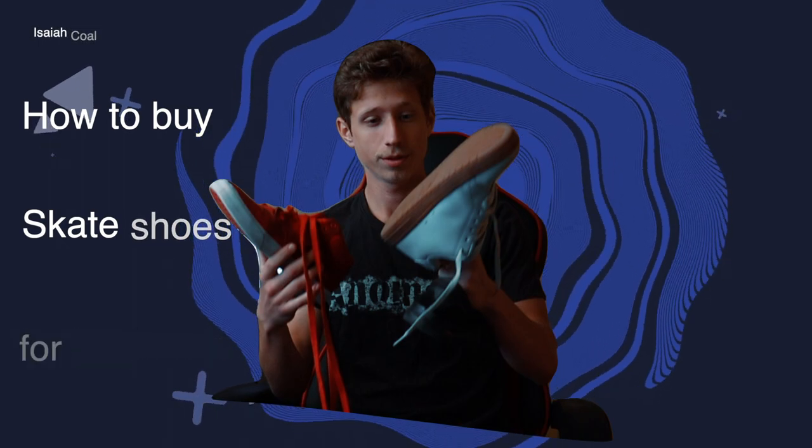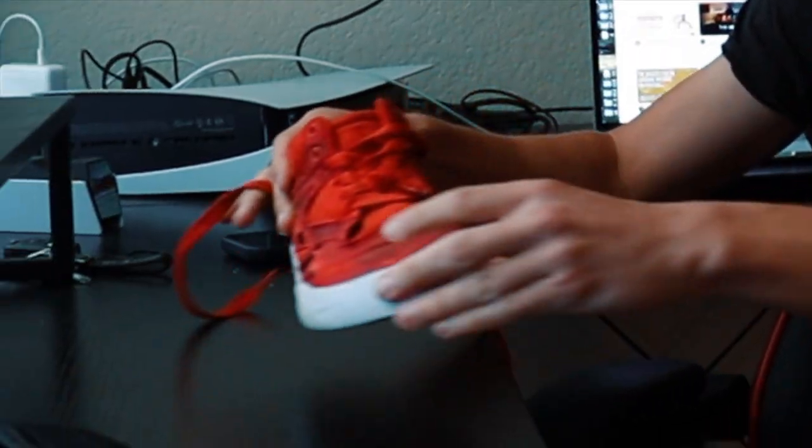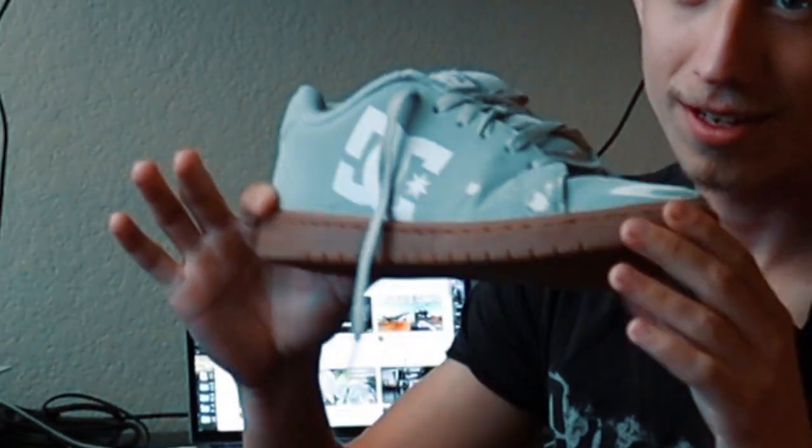What I have here are shoes. This shoe right here lasted two weeks. This shoe right here lasted a lot longer. This shoe shouldn't be here — this is my work shoe. And if you're not a skateboarder and you don't know what I'm talking about, these are skate shoes.